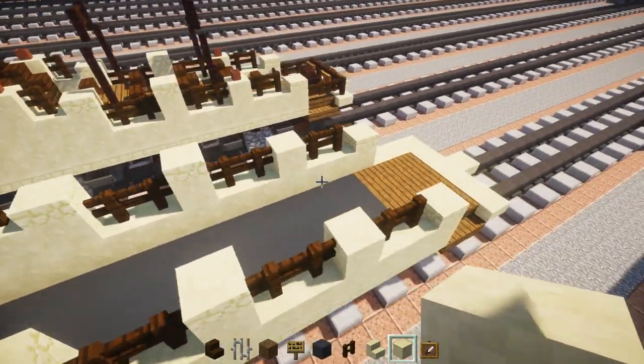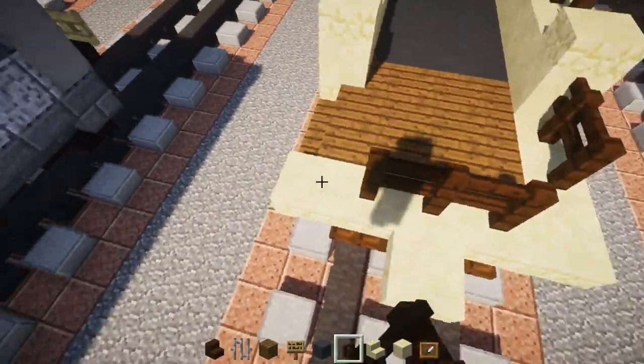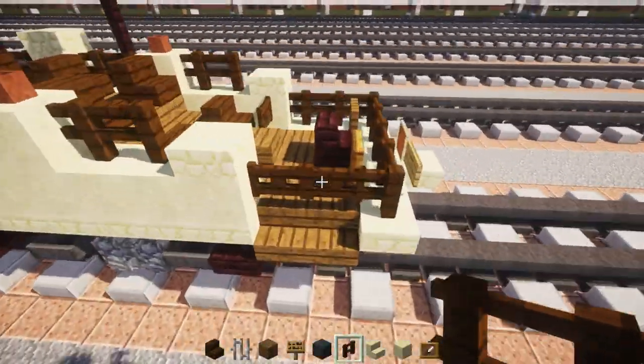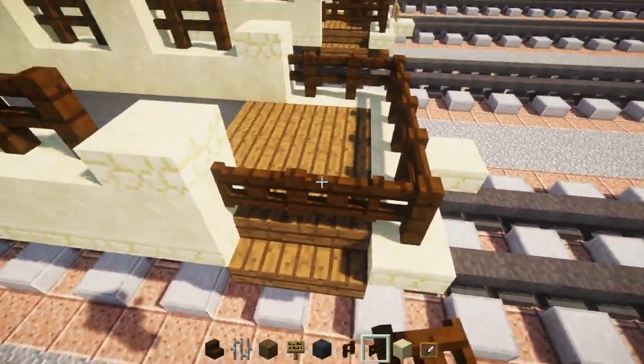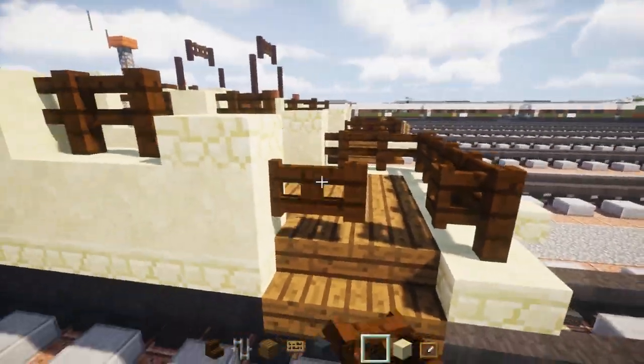Now go to the front and add more dark oak wood fence in an L-shape. Where the steps are going to be, place a dark oak wood fence gate instead — this is where you access it, you can open it up and walk inside. Let's close it up.